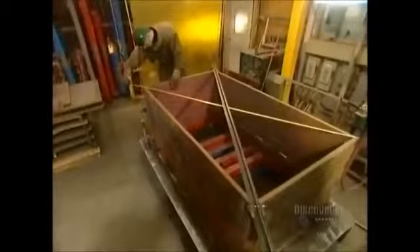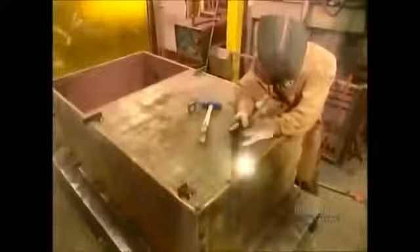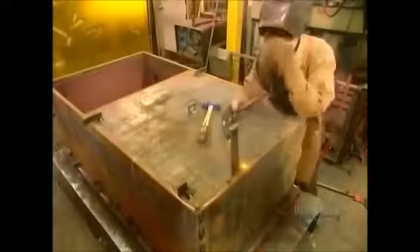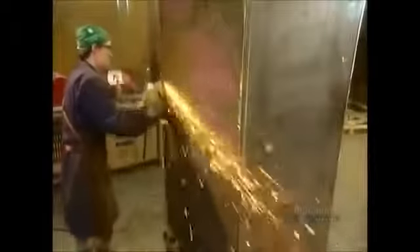They measure the angles then use a giant clamp to square the safe. Finally they install the plate for the back of the safe and solder the joints. They stand the safe upright and grind down the soldering lines until they're smooth.